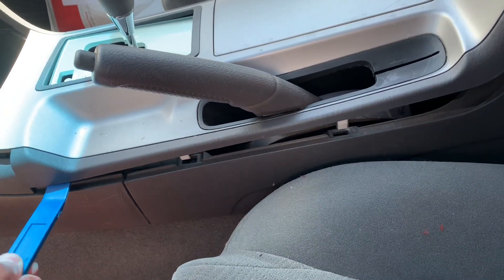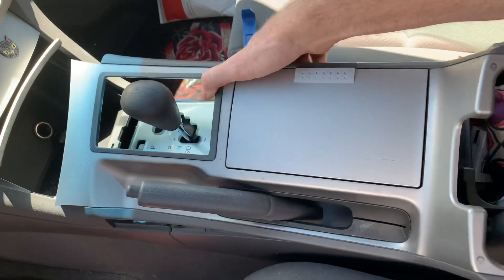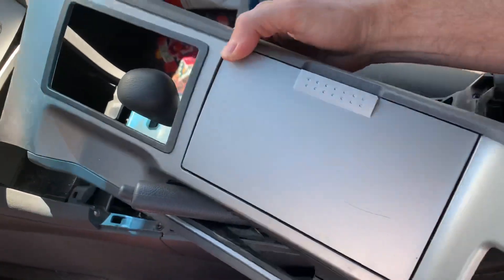Slide this through on that side and then on the other side the same deal. Then you'll be able to just pull that up and over the parking brake.